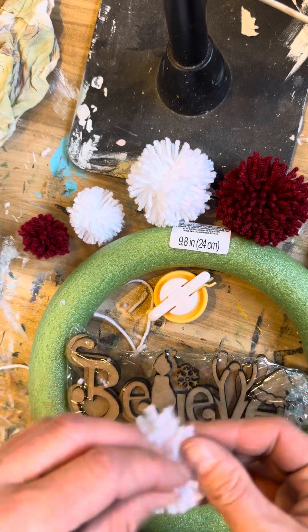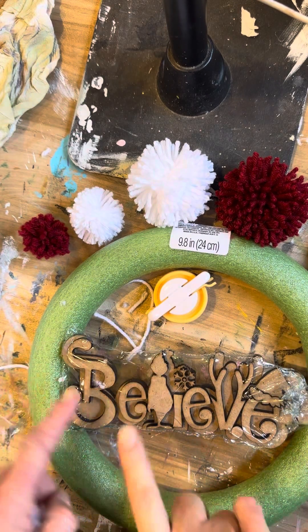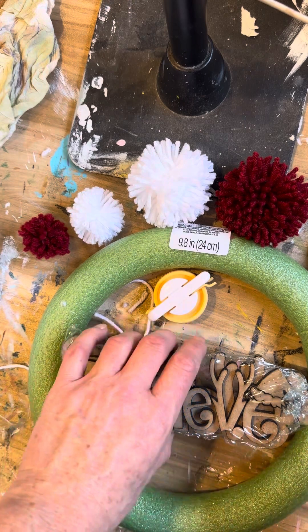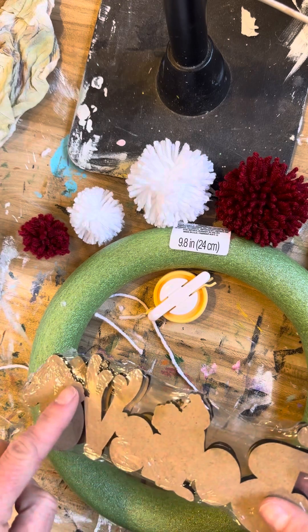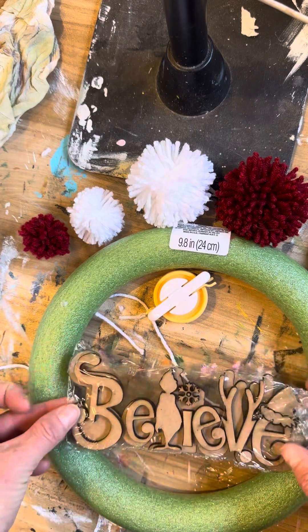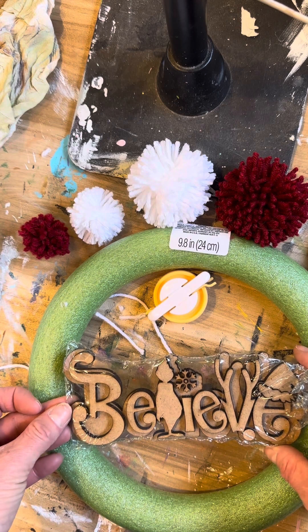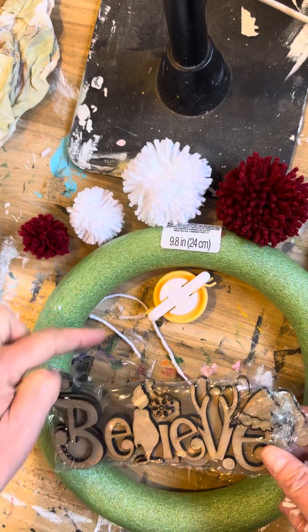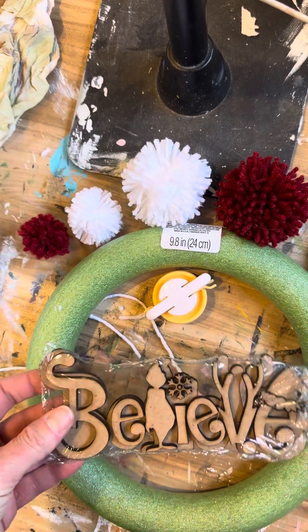I would suggest after you paint your 'believe' piece in whatever colors you want, glue it down and take your twine — you can either glue or staple it onto the back of the 'believe' piece, which is going to hang in the center of your wreath. You can wait until you get the pom-poms on, or go ahead and do it first, then wrap the twine around the top of your wreath and create a little hanger for it.